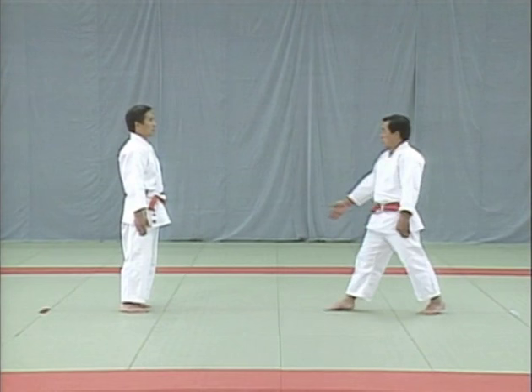Let's take another look at how the uke pushes against the tori's chest and how the tori responds, from a different angle. Tsukiage begins with the uke aiming an uppercut at your chin with his right fist. You evade this and trap his right arm in the style of ude garami.